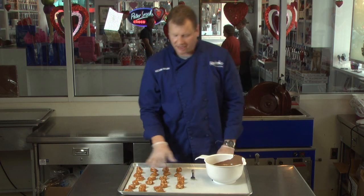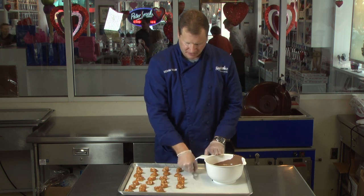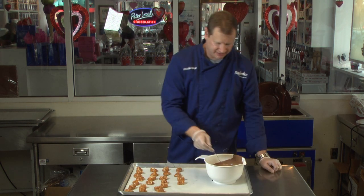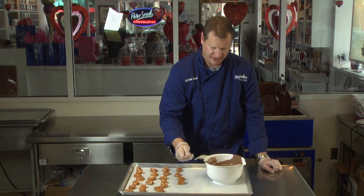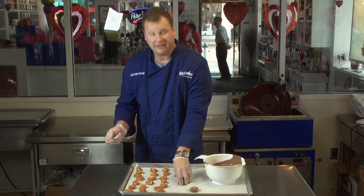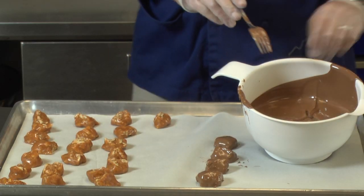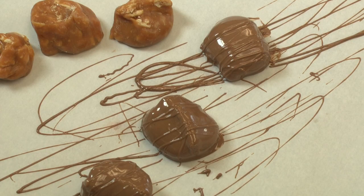Now that our caramel has had a chance to set up, we're going to go ahead and dip it in our milk chocolate. Now we've already tempered this, and most people find it easiest just to use a fork. Just drop it in, tuck it under the surface, lift it up, and give it a good tap on the edge. Scrape the bottom and gently put it on your tray. Now just continue this until they're all done. Once you've dipped all these, just put them back in the fridge for about 15 minutes to set up and enjoy. You're done.